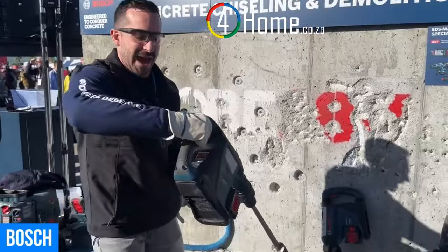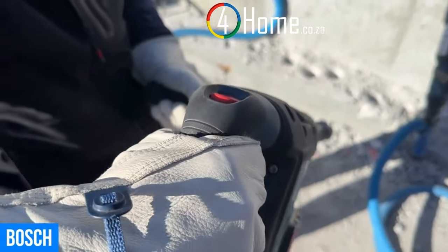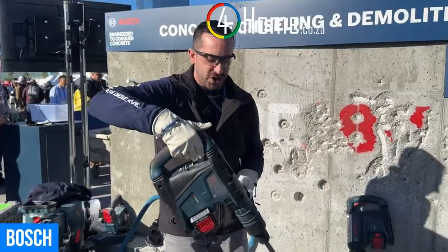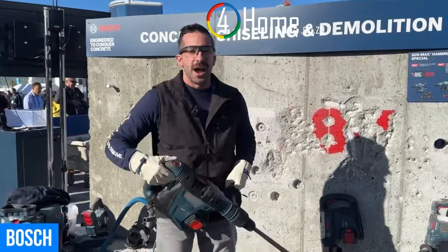As you can see, the light flashes red on the user interface to indicate a kickback position. All you have to do to reset it is let go of the trigger and you're good to go. This tool will be available in February. Let's demo it out.